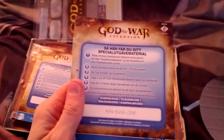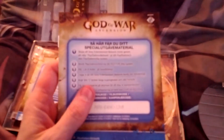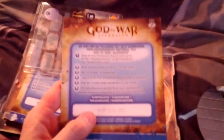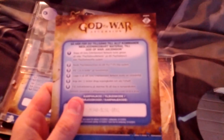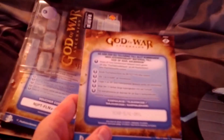Here we have the special edition voucher. It comes with PSN avatars, a theme, 48 hours of double XP in the multiplayer, and the soundtrack. Here we have the collector's edition voucher which contains the Judgment Blade and the mythological hero pack — and lastly something else I've forgotten but have likely mentioned earlier.